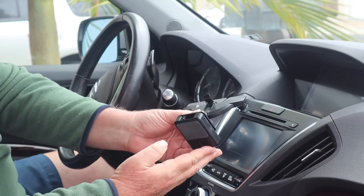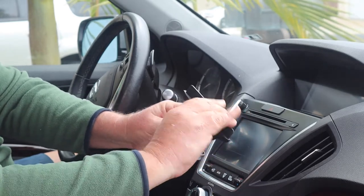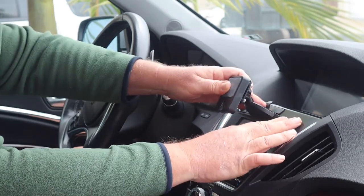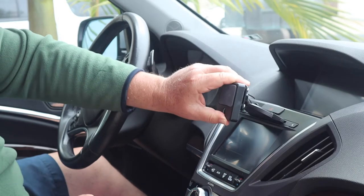The way it works is pretty simple. You've got a flange here. This locking mechanism, as you can see, makes the legs expand out. So with the locking mechanism up, you just slide it into the CD player, like so, and then pull down the locking mechanism, and it locks it into place.